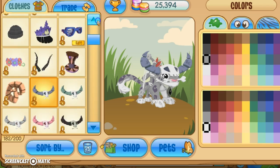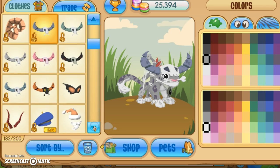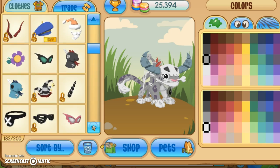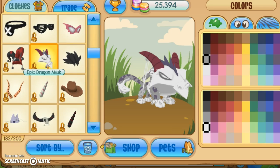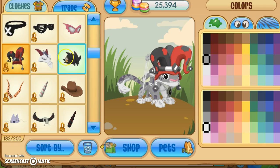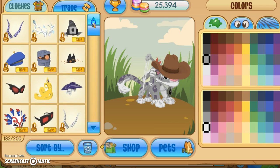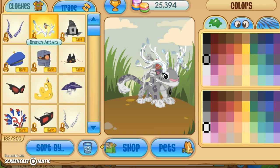I might be putting some of those on my trade list soon — like maybe these three — or maybe that one and keep the other two. Just find something that looks good. I think I'm going to go with these antlers — cause why not — or I could go with the gazelle ones. I'm gonna go with these.